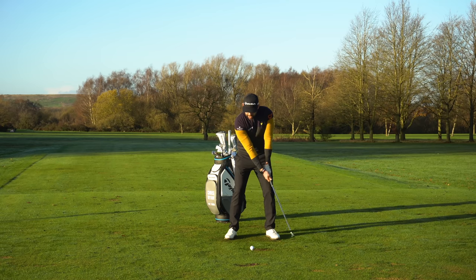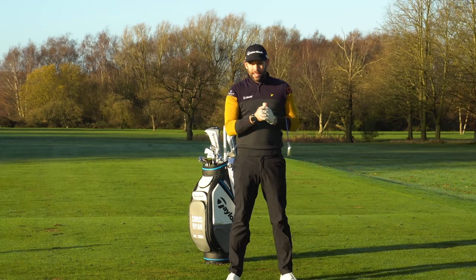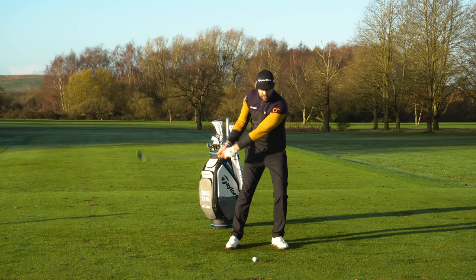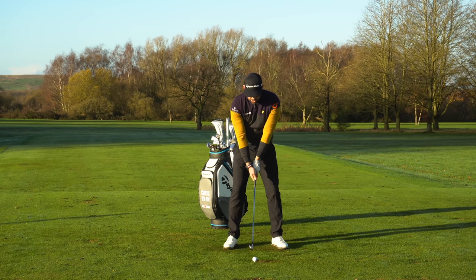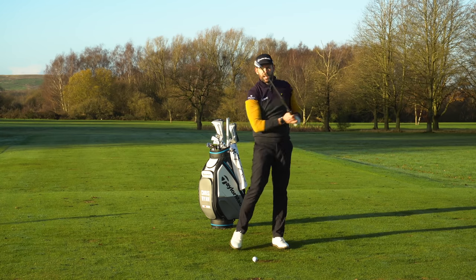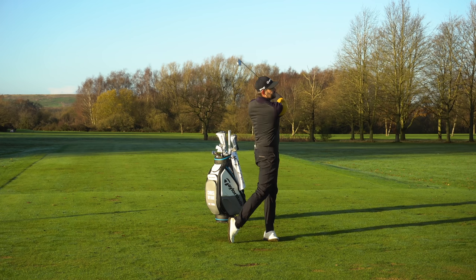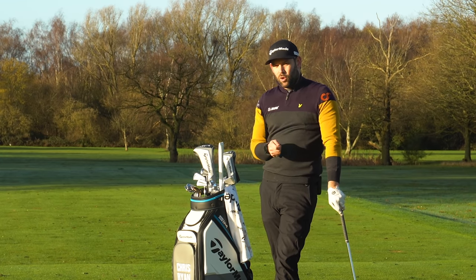Some practice swings, just feeling like as the club is finishing its backswing, you're already starting to think about moving your weight onto that lead side. The timing will certainly take a bit of practice — I certainly don't want to do it far too early, but equally far too late is quite difficult. Grab a golf club and just have some swings without a ball, and get that sensation of moving the weight onto that lead leg nice and early. That is absolutely key to helping you finish on your lead side much better.